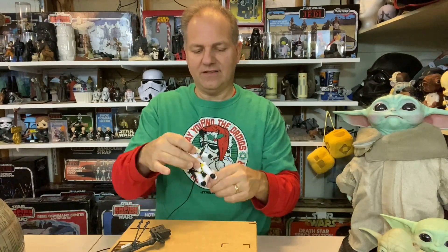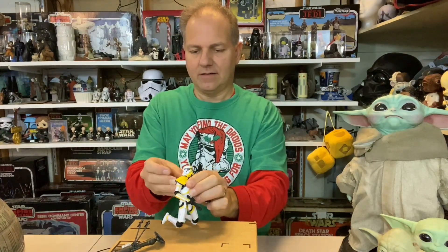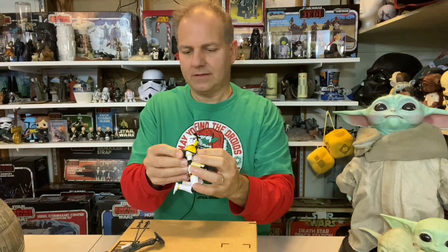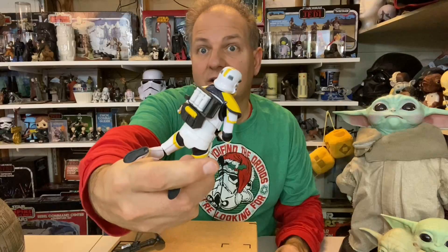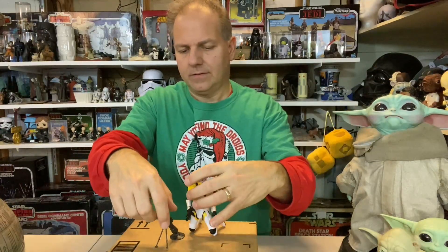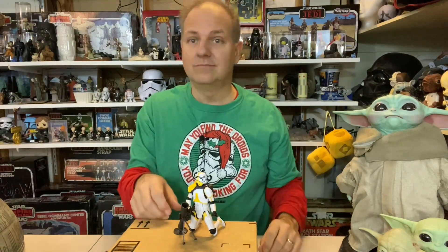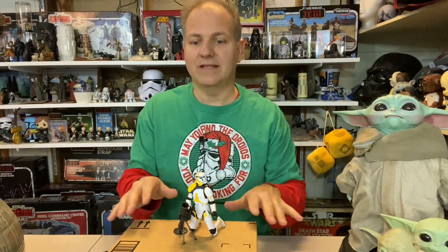Maybe if I spread his knees — yeah, that works! I'll have him kneeling like that. I also just noticed his backpack has the other canisters, so I'll put the canister back there. That looks good — I'll keep it like that. Pretty cool Artillery Trooper!